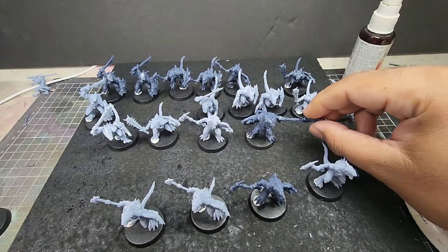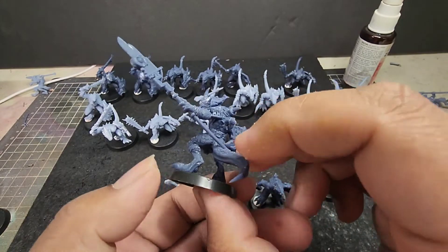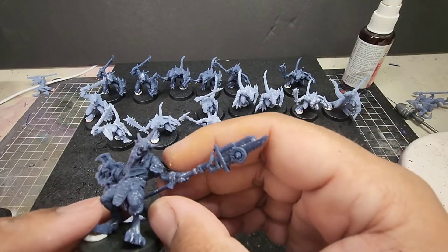I also printed out the Saurian Moria's hero. He has come out very nice, though I would have liked to have a non-helmeted version, but this is still a very good looking miniature.